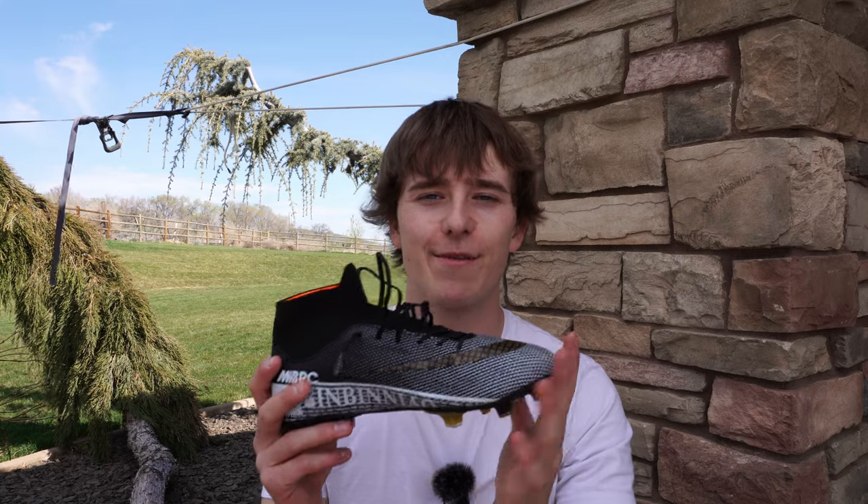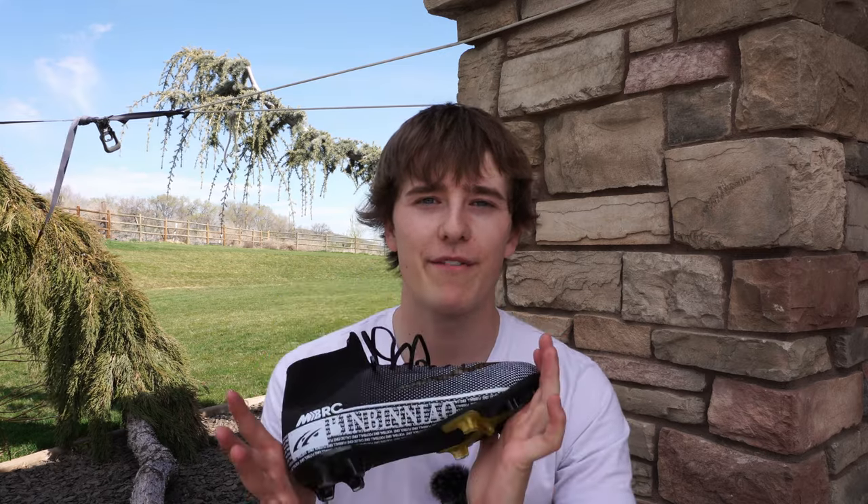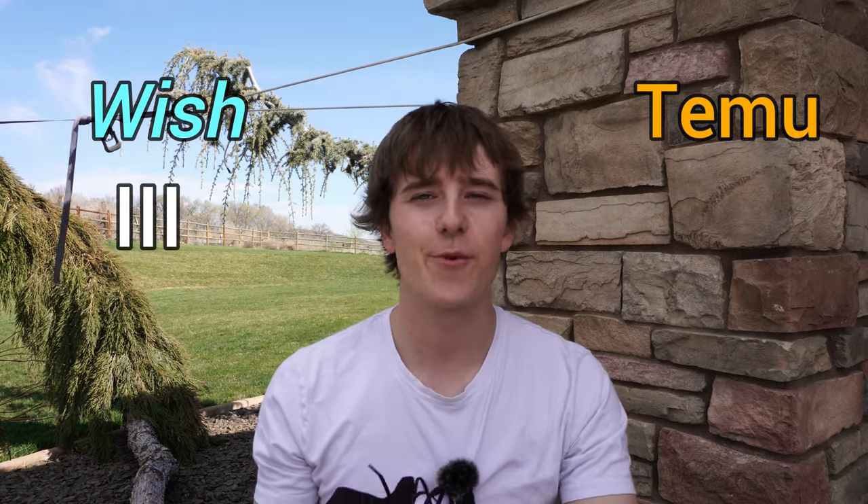Temu on the other hand was literally the complete opposite. The upper was way too thick so I couldn't feel the ball on my foot whatsoever, and it also just feels stiff as a brick, which is one of the biggest pet peeves of mine. So once again, Wish takes this round.